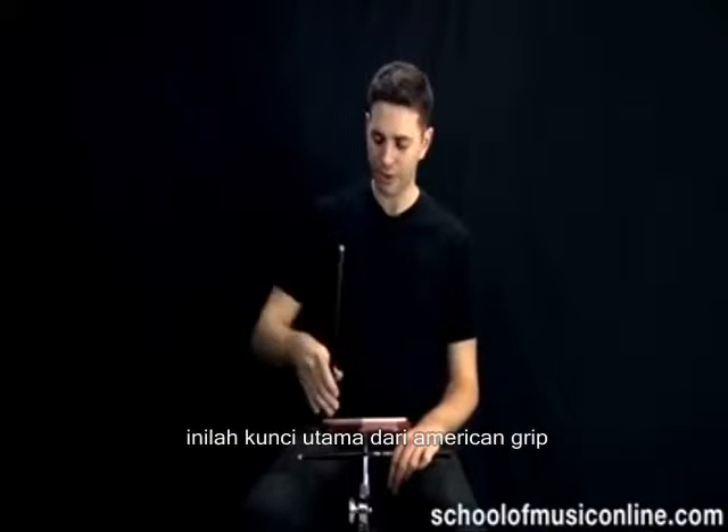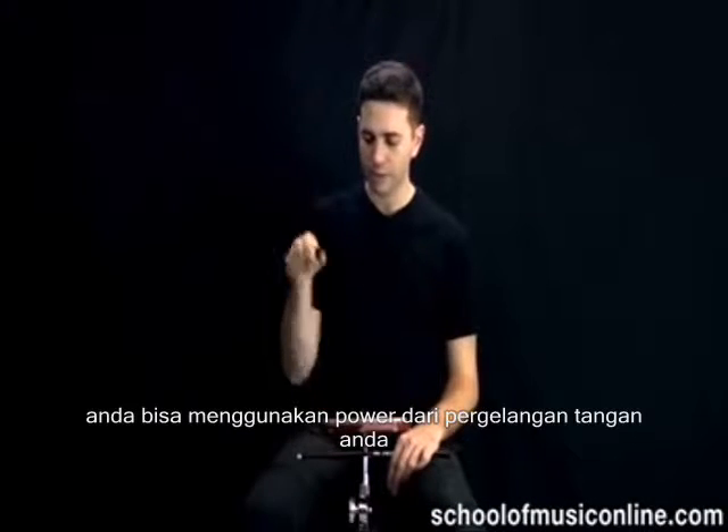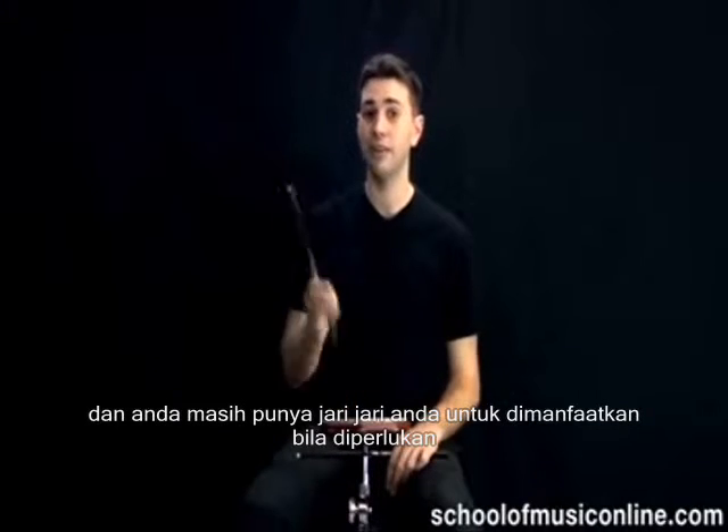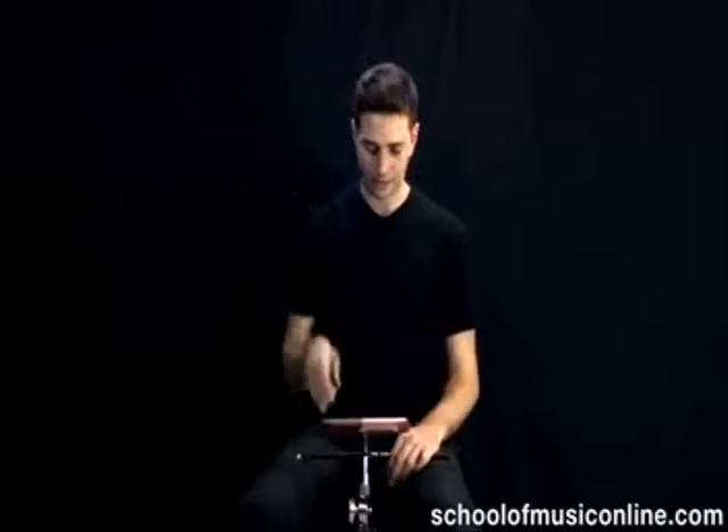Some people say that's the real key to American grip — using the power of the wrist while still having the finesse of the fingers when you need it. I hope you've enjoyed this lesson on the different sorts of matched grip techniques. Practice hard, and I'll see you in the next lesson.